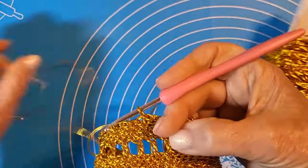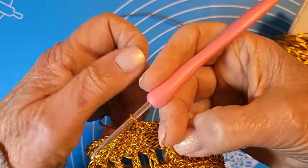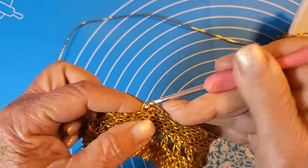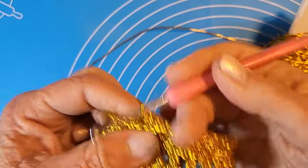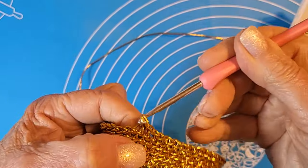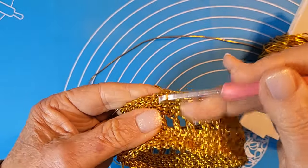La tendenza è di arrotondarsi un po' con la lavorazione — sembra quasi un bracciale tondo e curvo.